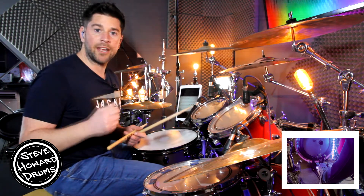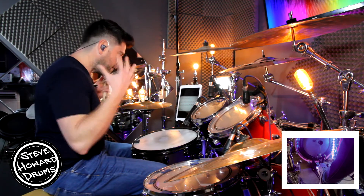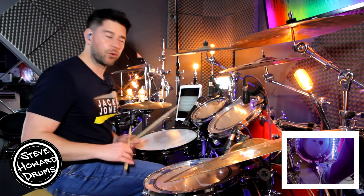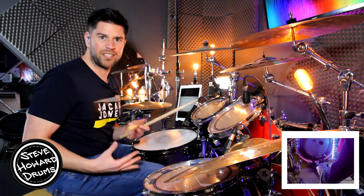Don't forget to check out my other hip-hop grooves — I'll leave a link in the description. They're just fantastic grooves to go through and they will go with so many songs. It doesn't really matter if it's from a certain song; you can just put it to another song, and it's just a nice groove to jam along with this kind of style.